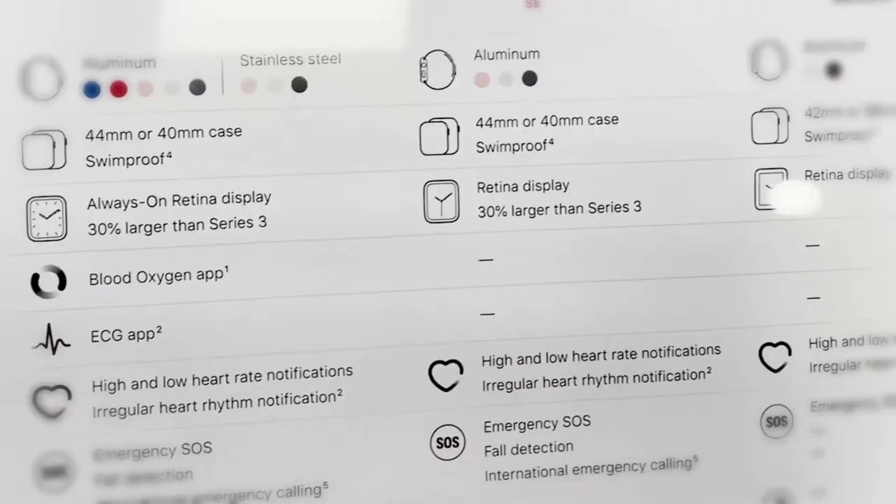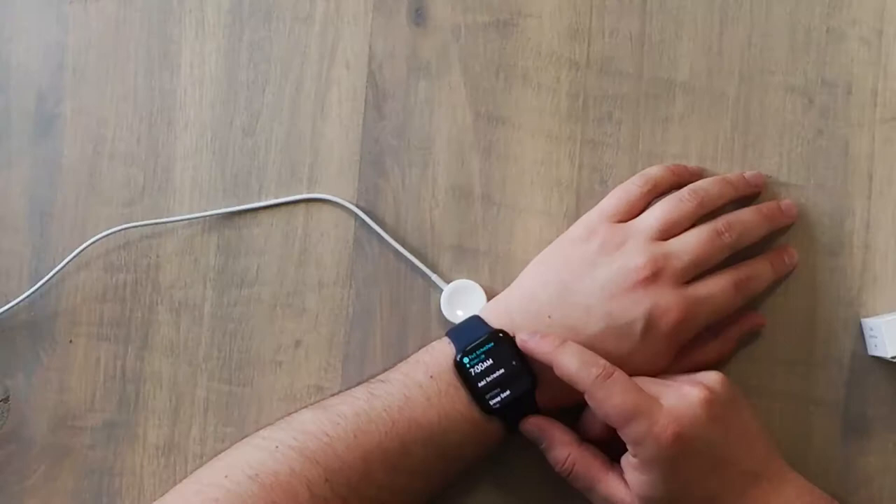In terms of features, the Apple Watch Series 6 is jam-packed. It comes with a new dual-core processor for faster speeds. It comes in the sizes you would expect at the 40 millimeter and 44 millimeter, and it operates on watchOS 7.